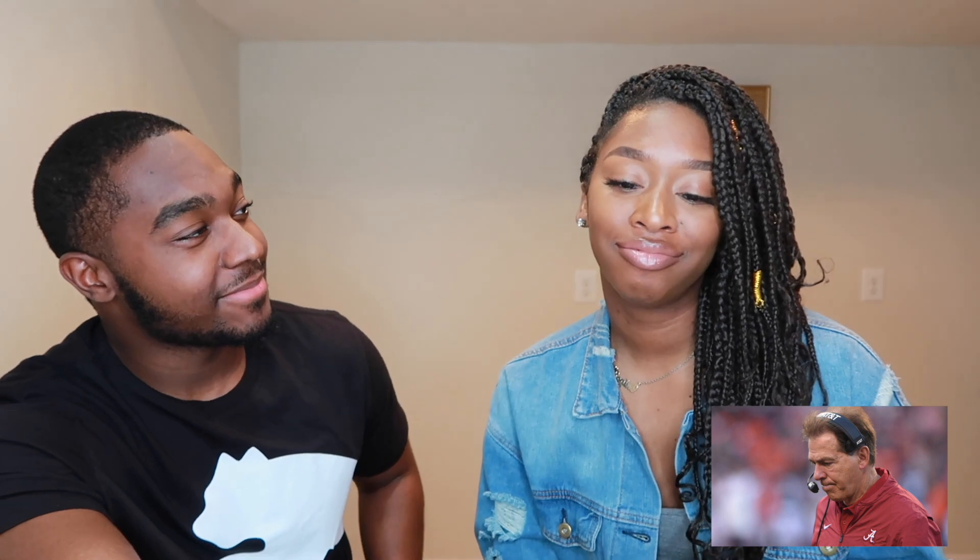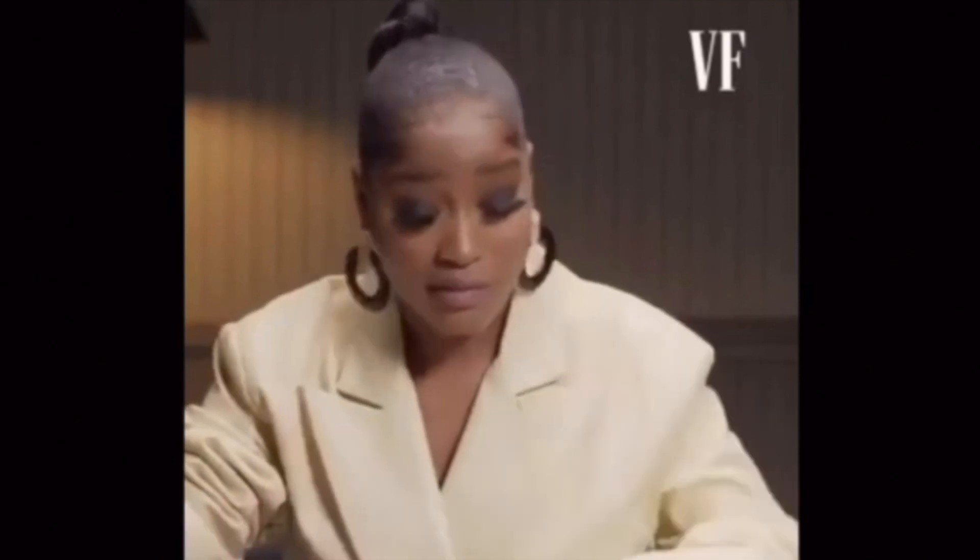First person: Ray doesn't recognize him — says she doesn't know this white man. She guesses he coached for Alabama. Eric confirms: it's Nick Saban. Ray says she doesn't know who he is and he could walk right past her on the street and she wouldn't know a thing — sorry to this man.